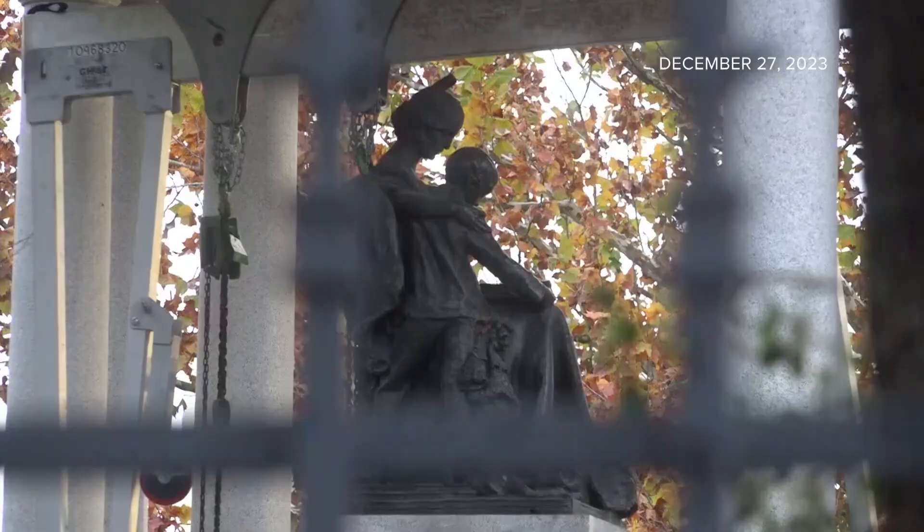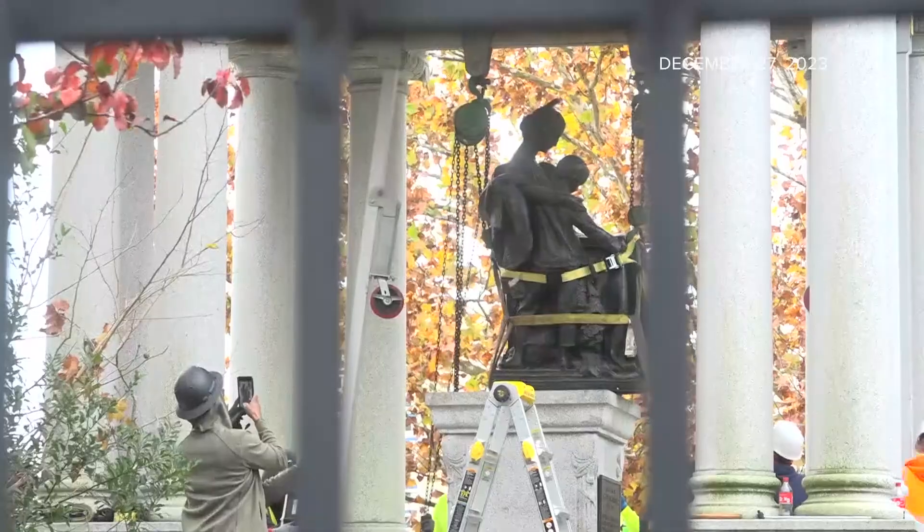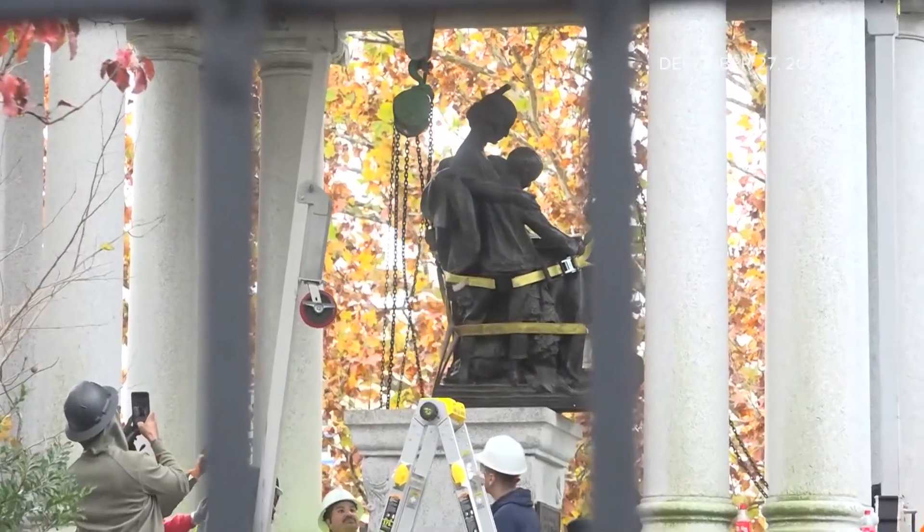Take Em Down Jax, an organization that's been vocal about the removal of these types of statues, says everything should go — including the pillars that sheltered the monument.